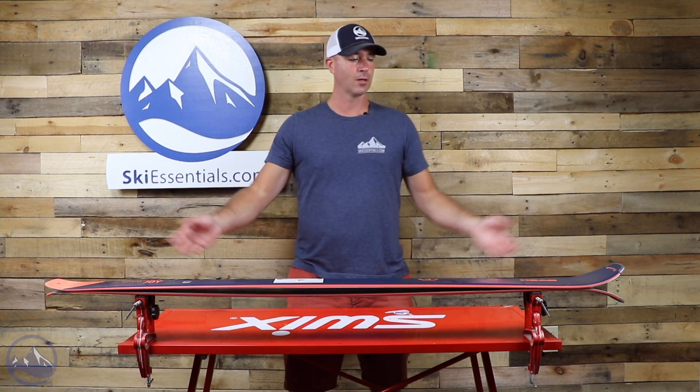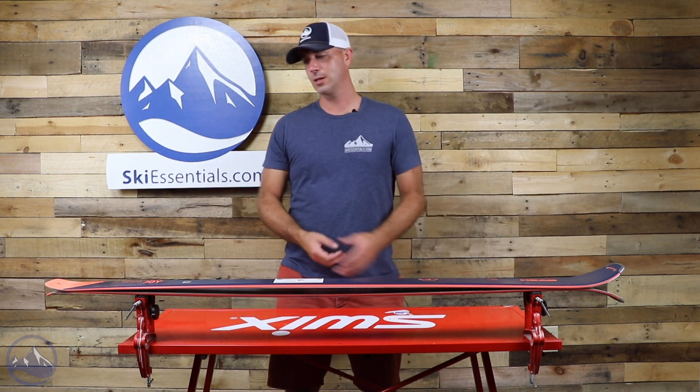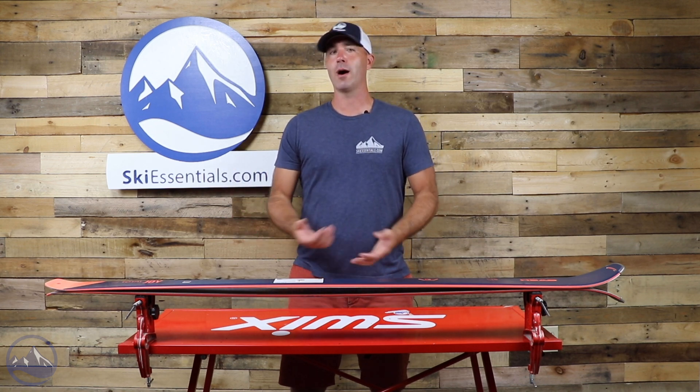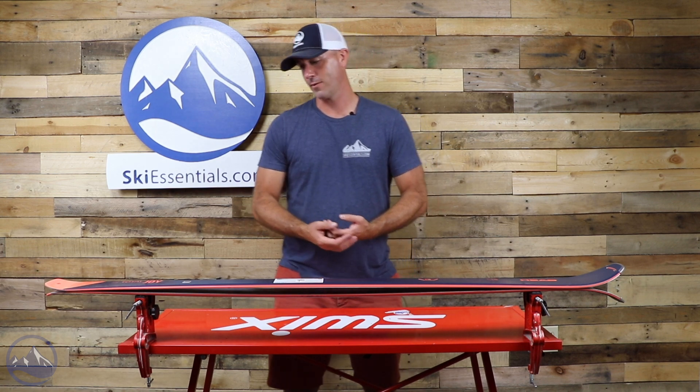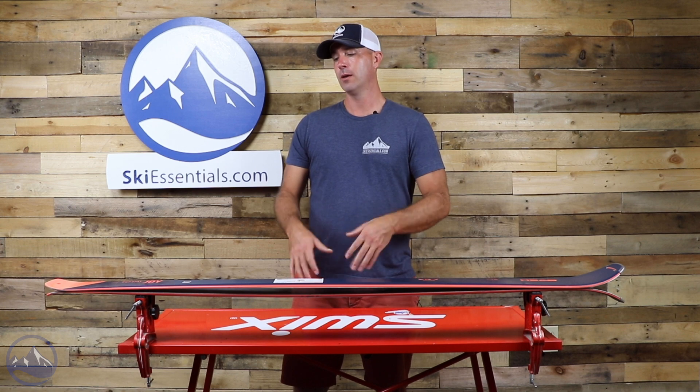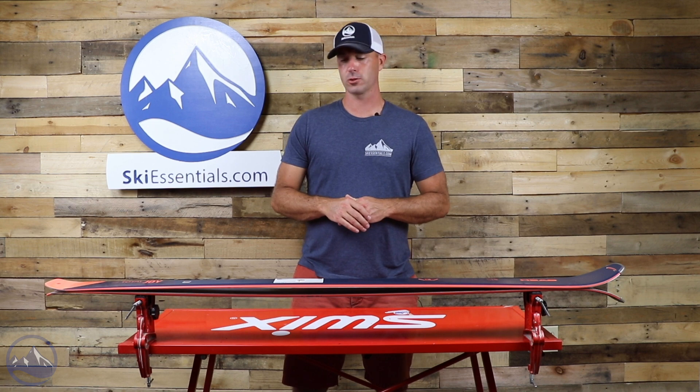The longer the effective edge — the longer that tip-to-tail contact — the more carving oriented it's going to be, versus a more all-mountain ski like their Core 87 Women's. So if you're in that mid-80s category but spend most of your time on trail, this thing is going to give you more response and precision for sure.